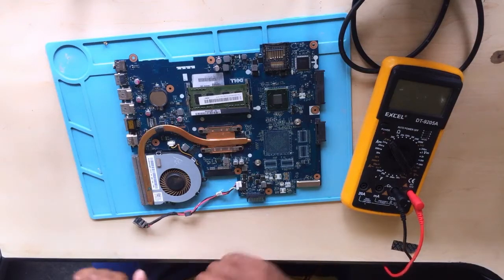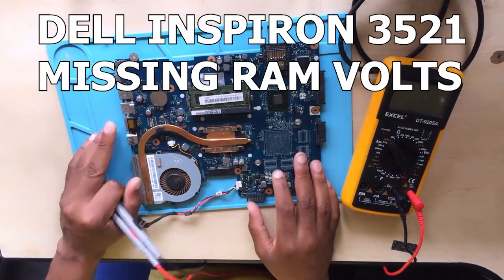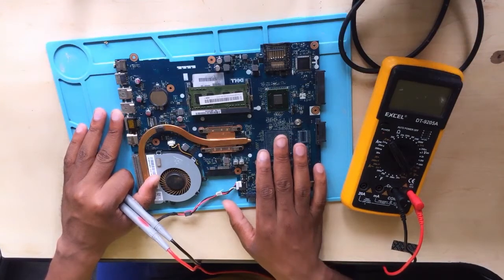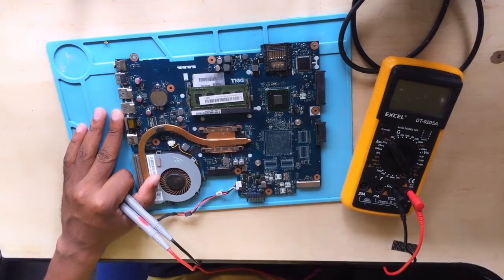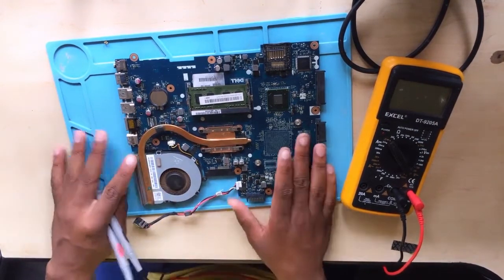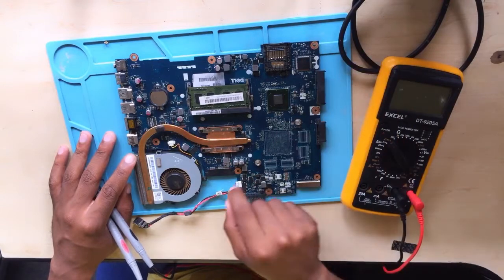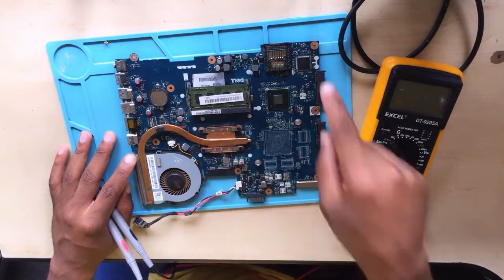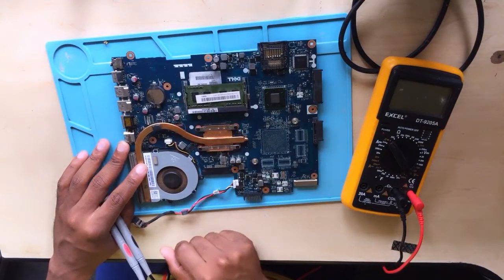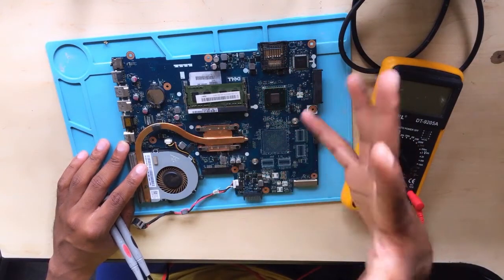Here we have a Dell Inspiron 3521. It's turning on but we have nothing on the screen - it's not putting up a display. Normally when a laptop is working fine, when you press the power button it turns on, you get a light, and the fan will spin. Then the PC will boot and you'll see the Dell logo come up.